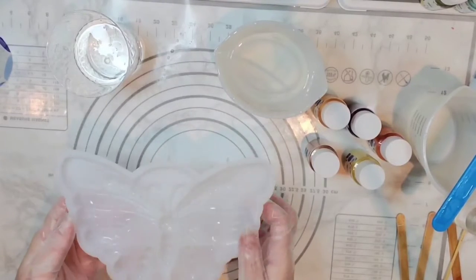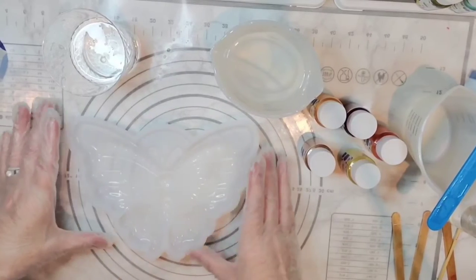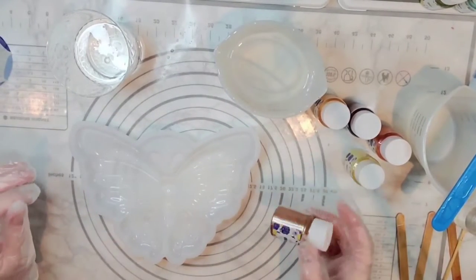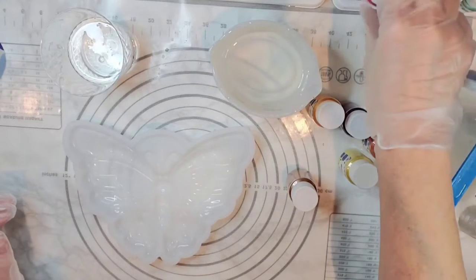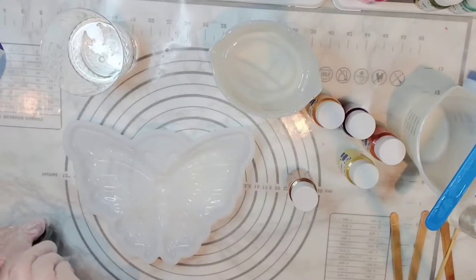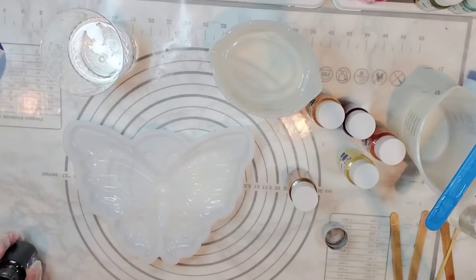Hello everyone! I'm here to try out this new butterfly mold that I got from Amazon. I'm going to paint it with mica powders in all the different areas and see what kind of effect we can get. I think it's just super cute and it would be fun to either hang up on the wall or have sitting out somewhere.